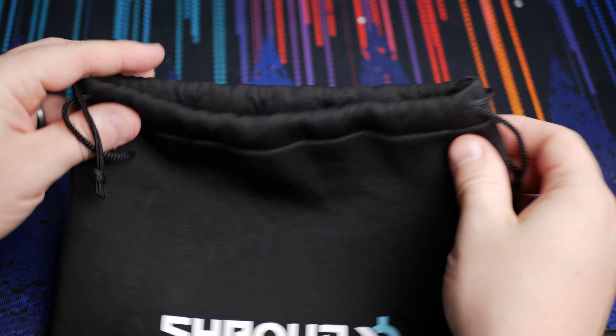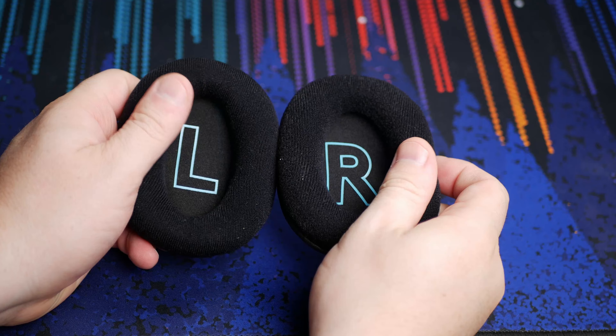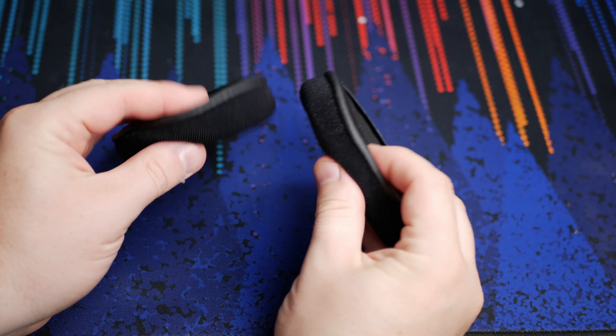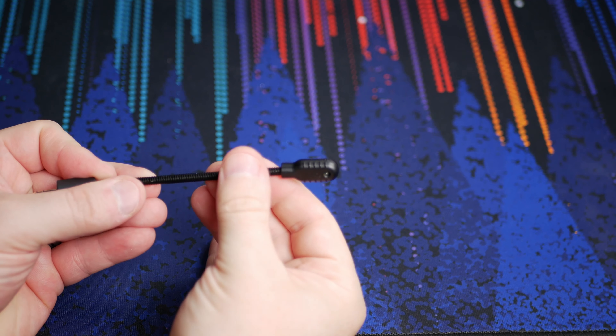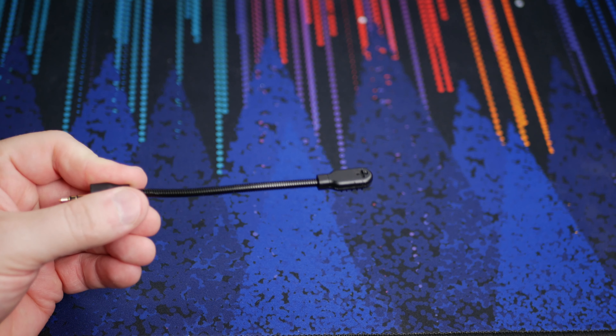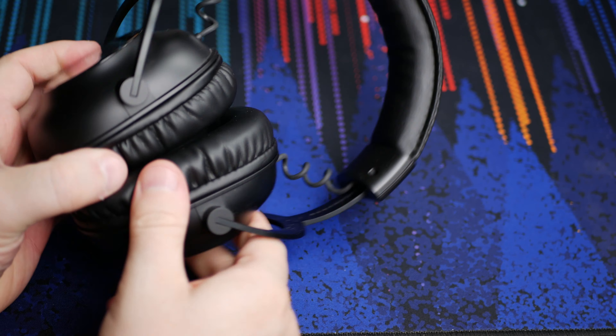In the box you get the headset, the bag, soft fabric ear cups, the detachable mic, and the USB dongle. It technically comes with a foam windscreen for the mic too, but my cat destroyed it — fun. You may not like the cables hanging outside the ear cups, but I'm a fan of the look — it reminds me of the DT 990s.